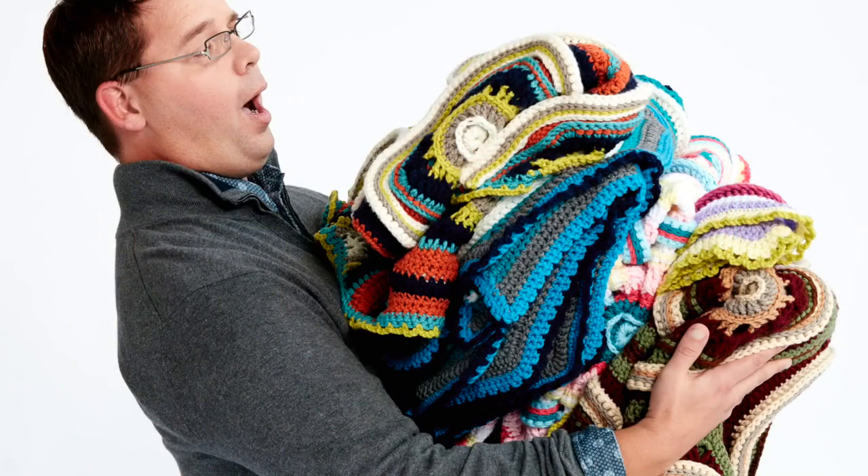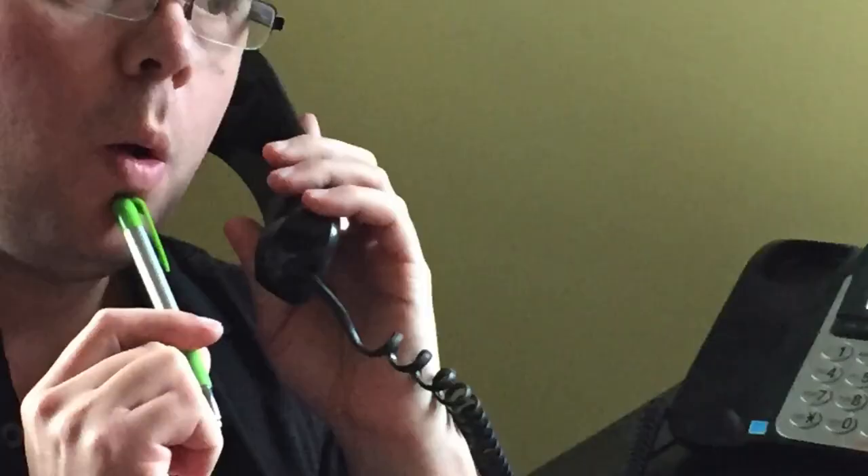Let me tell you how this afghan came to be. Yarnspirations.com came to me and said they would like to put an afghan of mine online and make a kit that matches my design. They gave me a couple of weeks to design it. I was like, "What?" — the sky's the limit. Do I do squares? Do I do one piece? If it's too simple, why would you want it? If it's too complicated, people are going to fail. So there's that balance of finding the right design to match my level of teaching on YouTube.